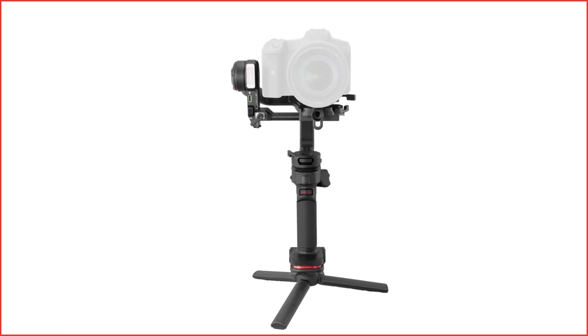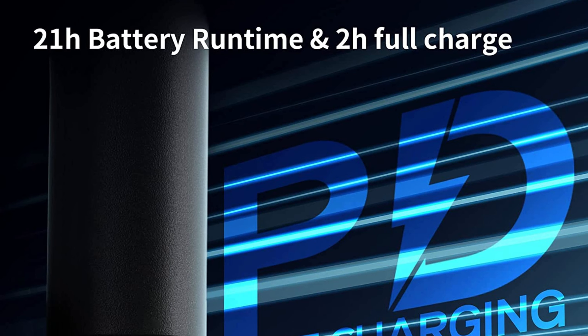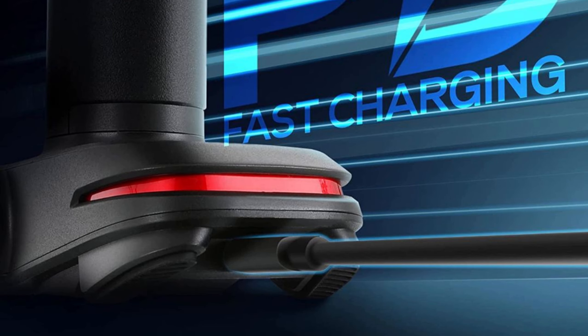One of the standout features of the Weebill 3 is its battery life. With up to 21 hours of runtime on a single charge, you can take this gimbal with you on long shoots without having to worry about running out of power. And with its PD fast charging, you can quickly and easily recharge the gimbal in no time.